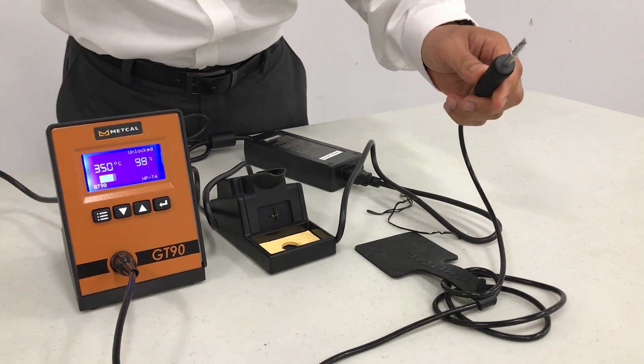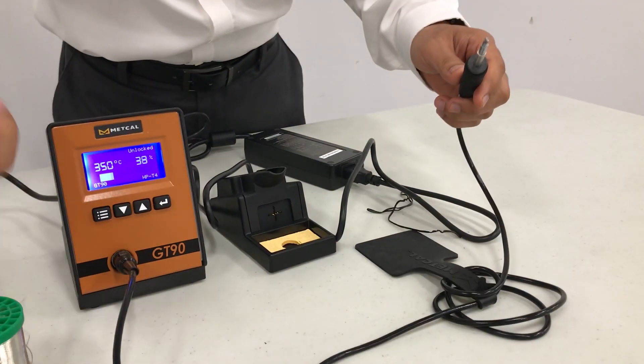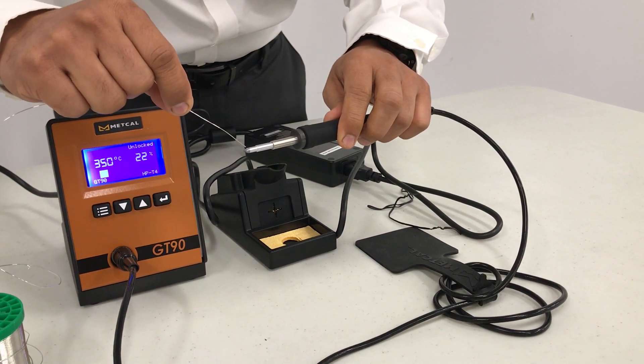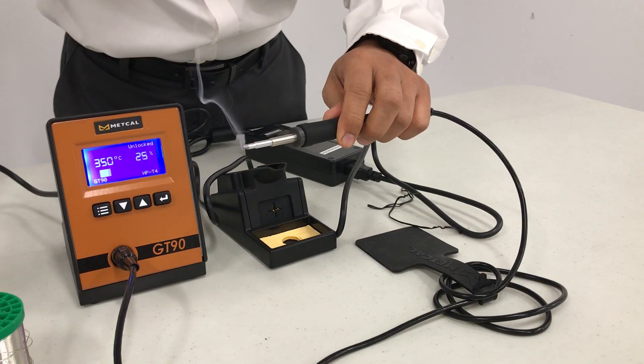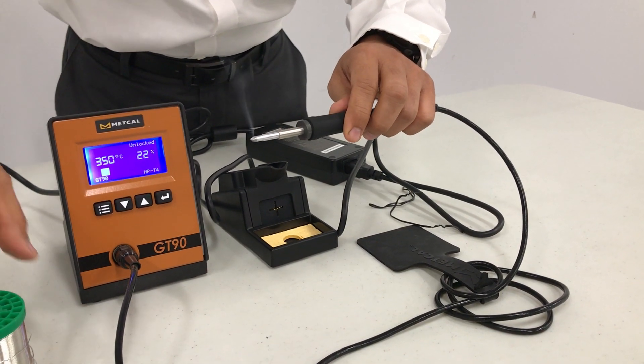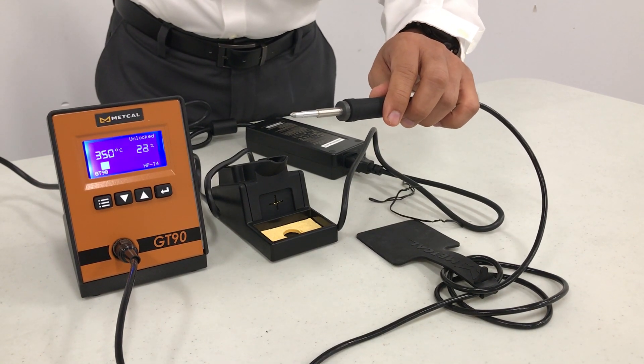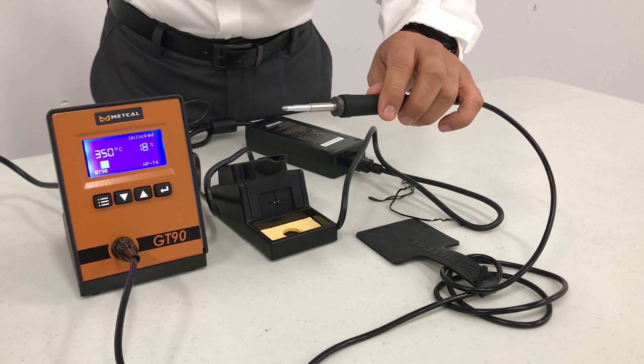We're going to test if it's hot. Using some solder wire, let's add it to the tip — you can see it smoke. Your power station assembly is good to go.